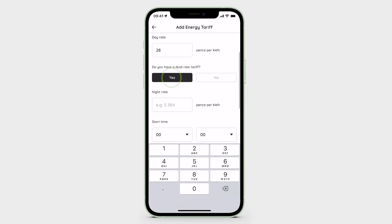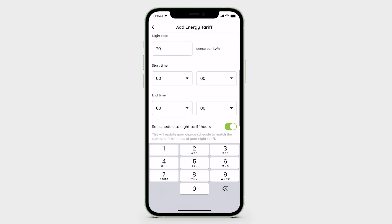If you have a dual rated tariff, you can automatically set up your charge schedule to your off-peak hours by selecting this option as shown on screen.